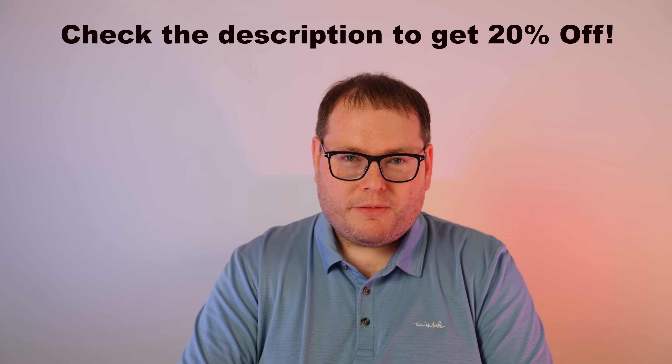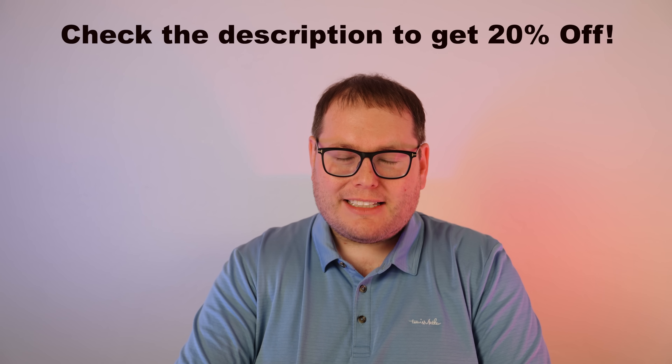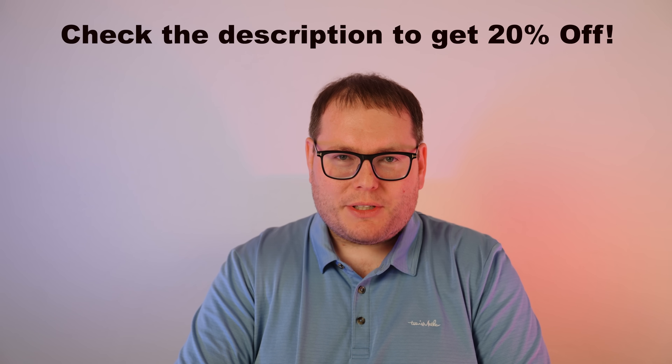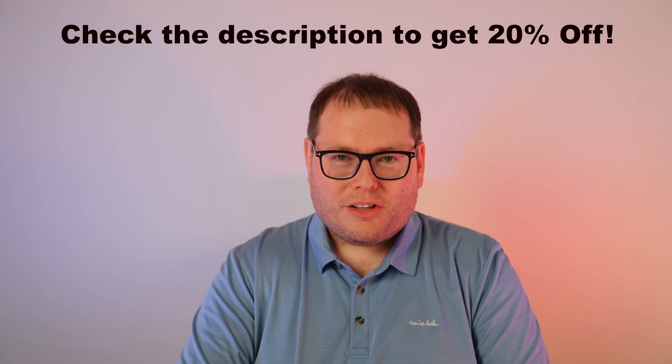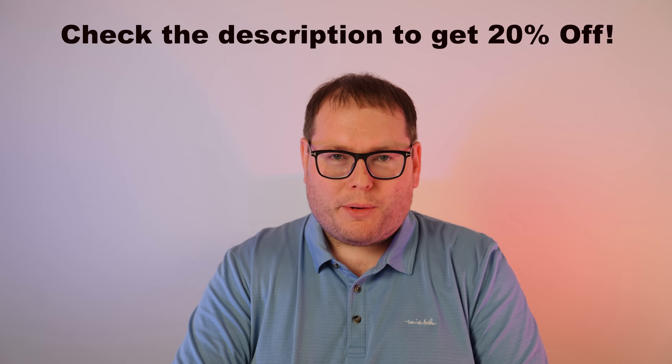If you're also tired of paying monthly subscription fees and want full access to your data on a private and secure NAS like the Ugreen DH2300, check the link in the description and the pinned comment to get 20% off now — this won't last long, so take advantage today. Thanks for watching, and appreciate Ugreen for sending out this NAS and the two drives for the review. See you guys in the next one.